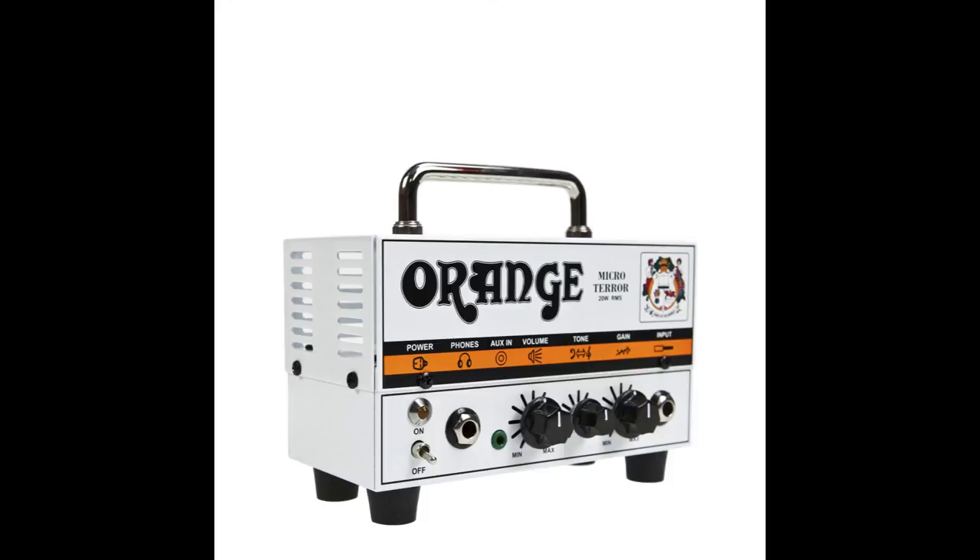This is my first Orange amp, the first one I've ever bought, and I will be picking up a Dark Terror model soon because of it, which is its big brother. Anyway, I hope you enjoyed this review. Please subscribe and let me know what you think. Thank you.